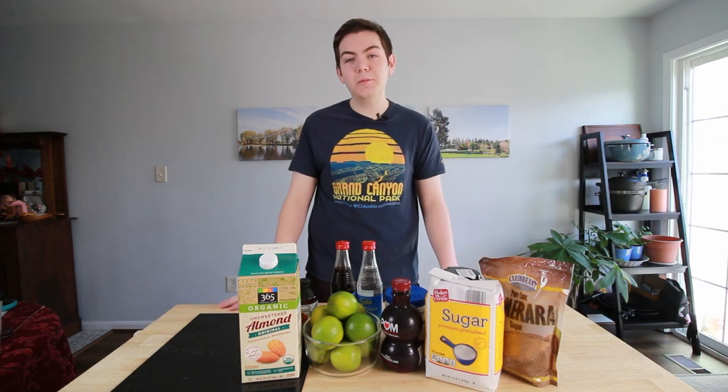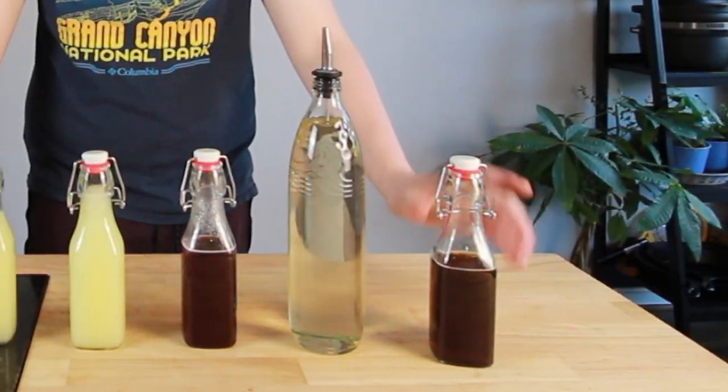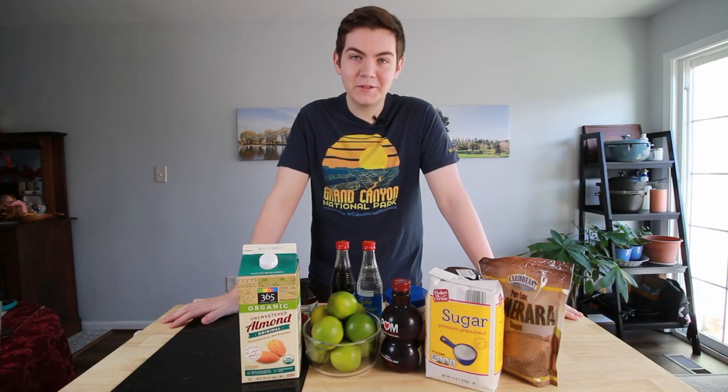What's shaking bacon? Welcome to the Bartender and the Butcher. Today I'm going to be teaching you how to take all of these ingredients and turn them into all the bar essentials that I use for my home bar. Let's get into it.